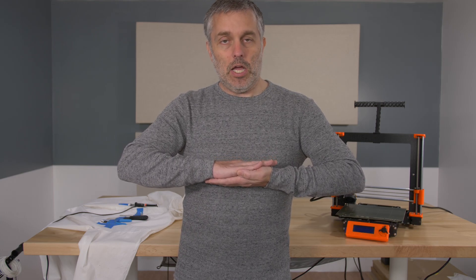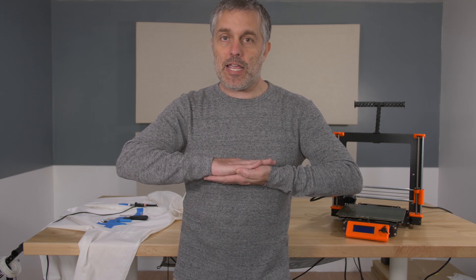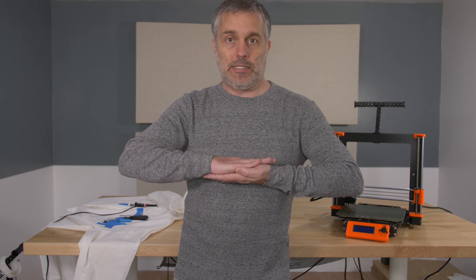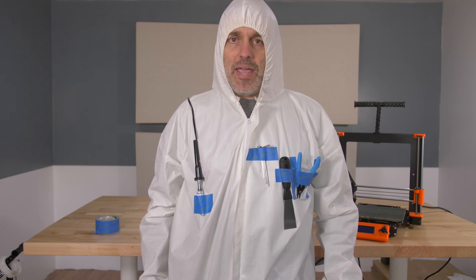Listen up, everyone. We've become complacent in the community. Not since the radium girls has there existed a more dangerous vocation than 3D printing. It's time that we started taking safety more seriously, before people get very badly damaged in their bodies. For that reason, I'm announcing the 3D Printing Personal Protective Equipment Project, or 3DPPPEP.